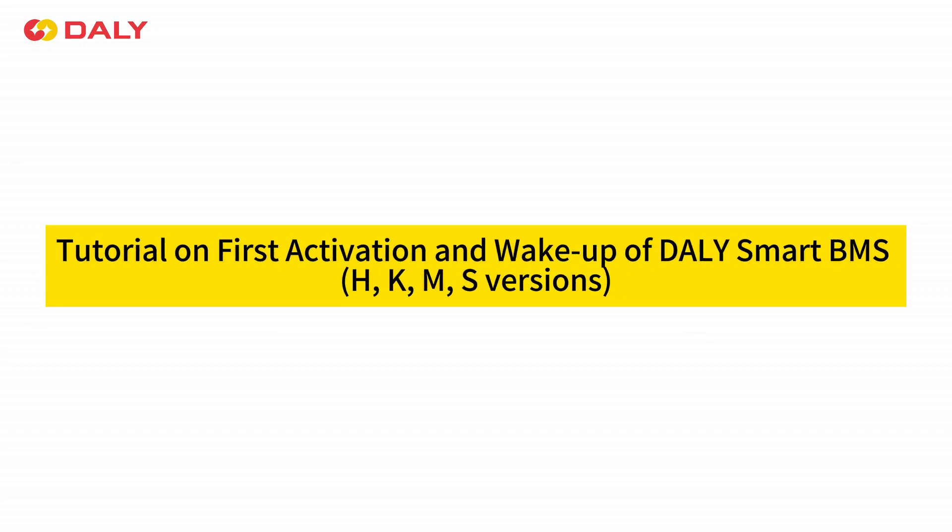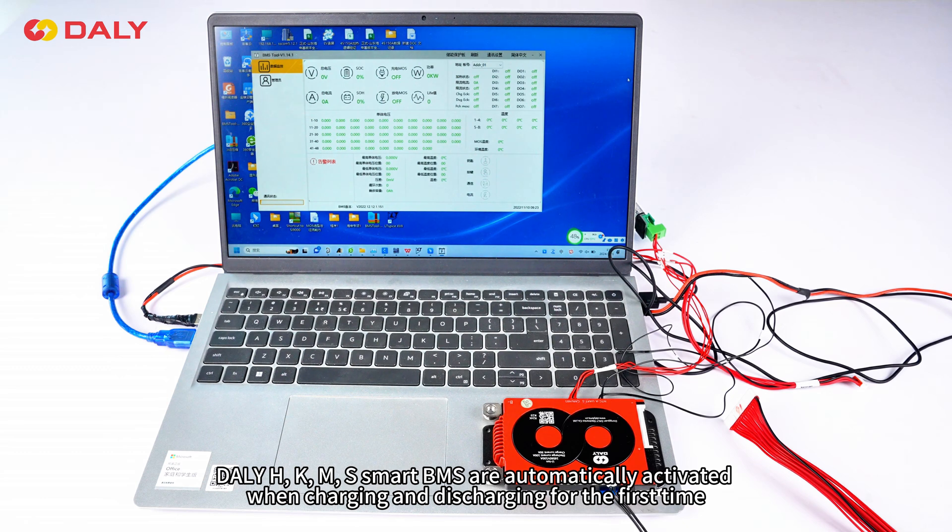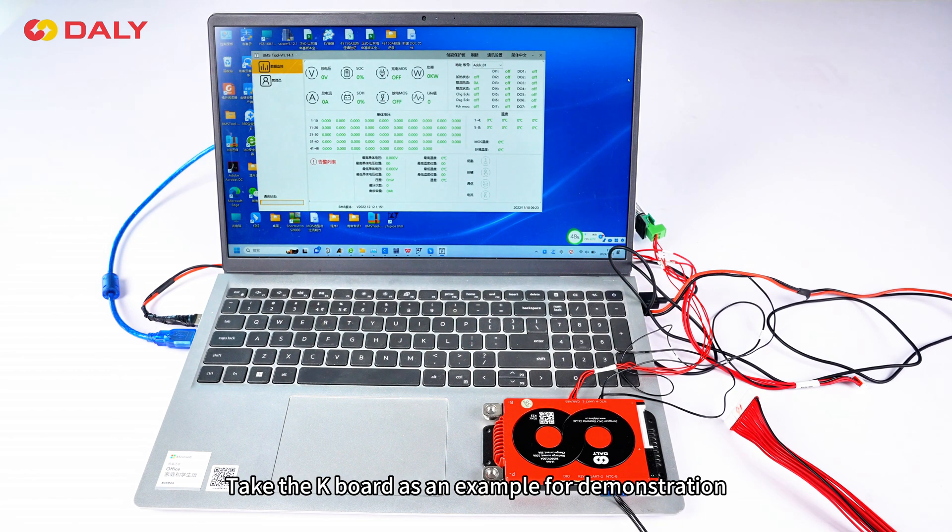Tutorial on first activation and wake-up of a Daily Smart BMS. Daily Smart BMS units are automatically activated when charging and discharging for the first time. We will take the keyboard as an example for demonstration.